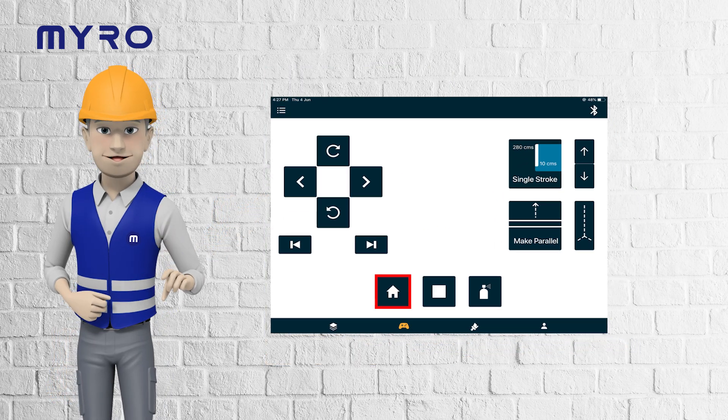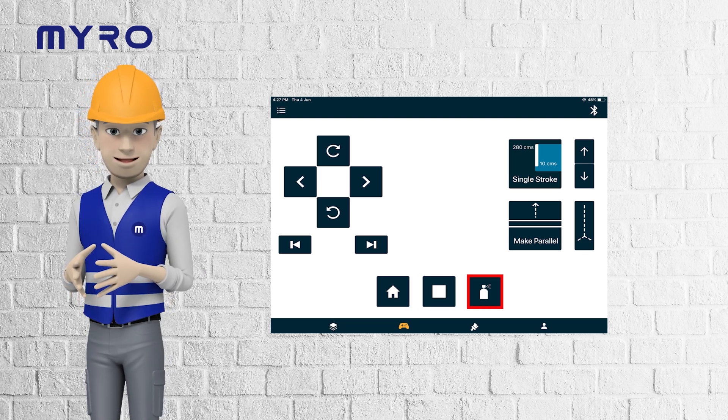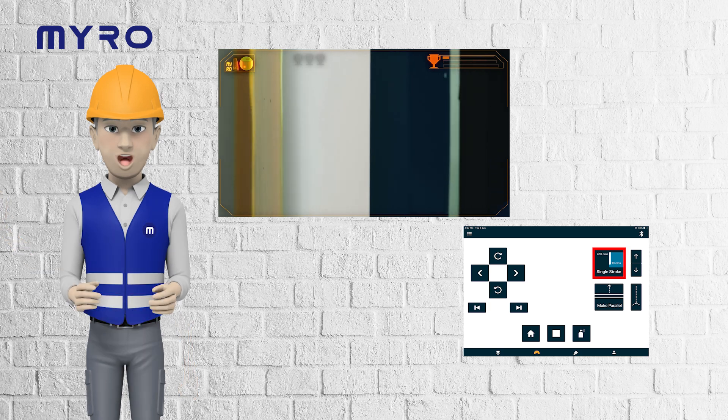Hit the home button to reset Miro's position, or press stop to pause painting anytime you need. Use the flash button to clean the paint line or pump out excess material. The stroke button allows continuous painting from floor to ceiling.